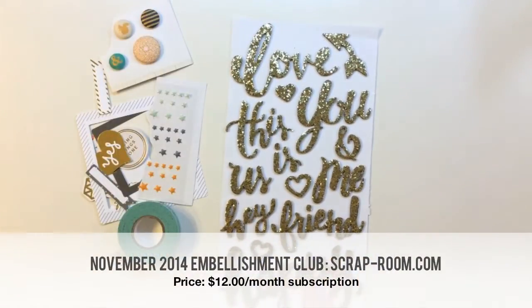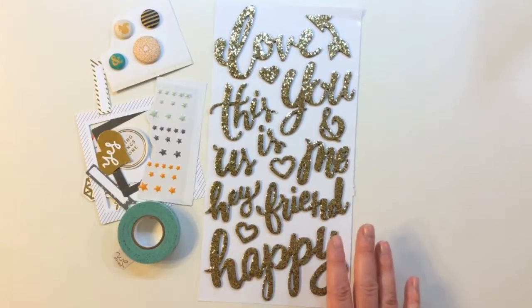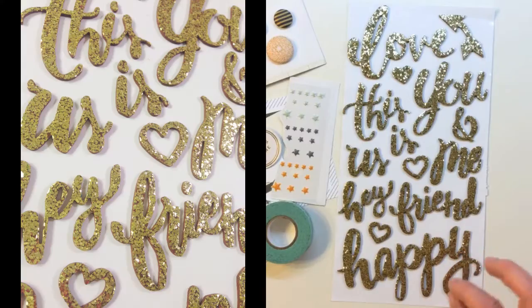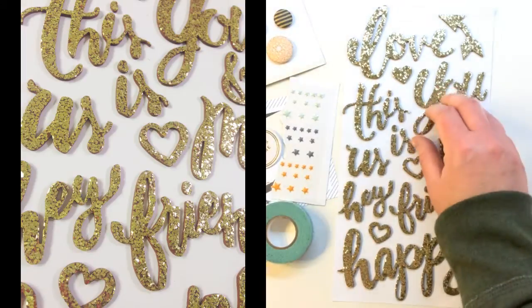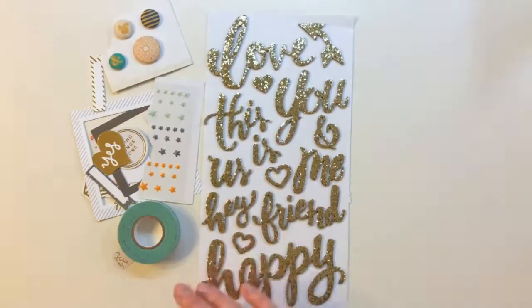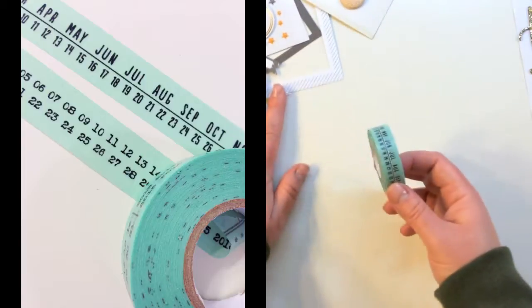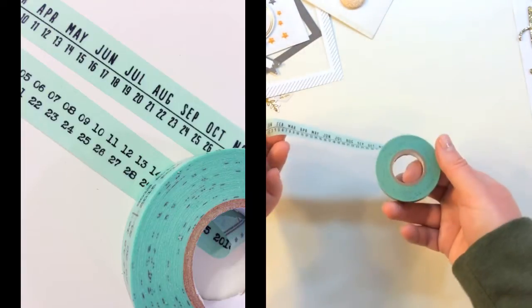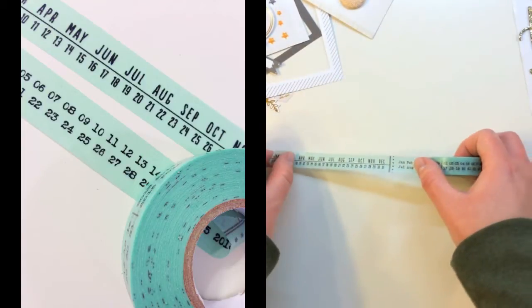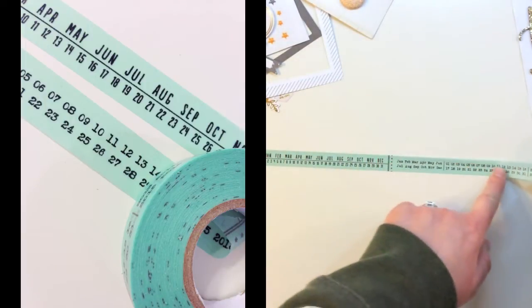Inside of the Embellishment Kit, the first item is a sheet of Crate Paper Open Book glittered foam thickers. These will vary, but they are gorgeous chunky gold glitter on top of foam — so there's a lot of texture and dimension. Mine says love, you and me, this is us, hey friend, and happy. There's also a great full roll of washi tape from Freckled Fawn — it's got the months on here plus numbers for the days of the months, and there are two different formats.